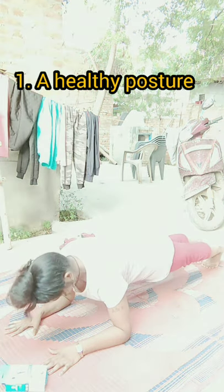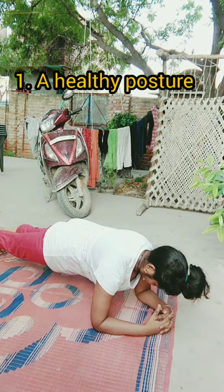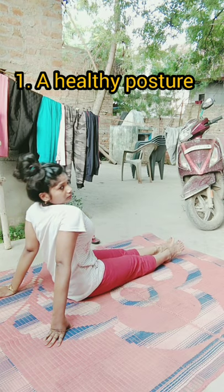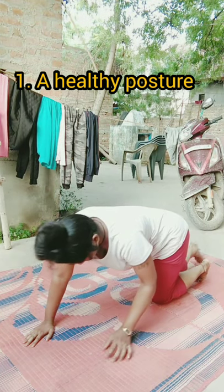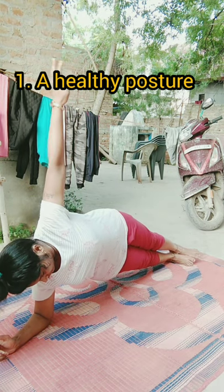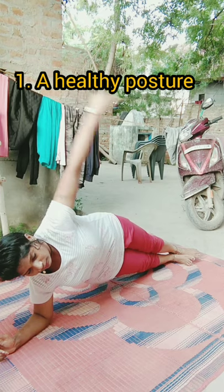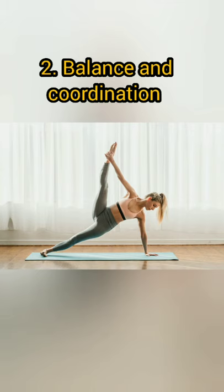Number one: a healthy posture. A good posture is one where the weight of the body is distributed evenly. It reduces the stress on our spine and gives us a straight, well-aligned body while walking, standing and sitting. A plank position engages all muscles from your neck, shoulder and back up to your pelvis, thighs and legs. This all results in a strong posture giving you the confidence to walk tall and proper.